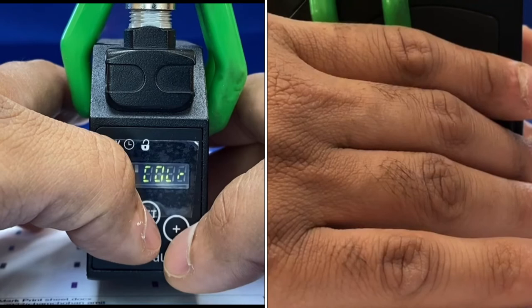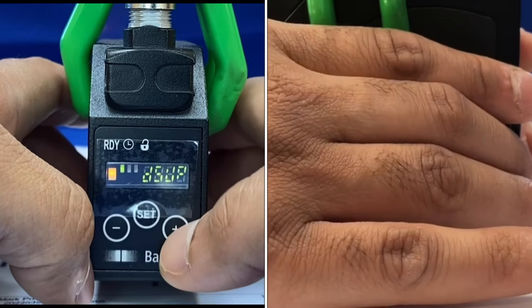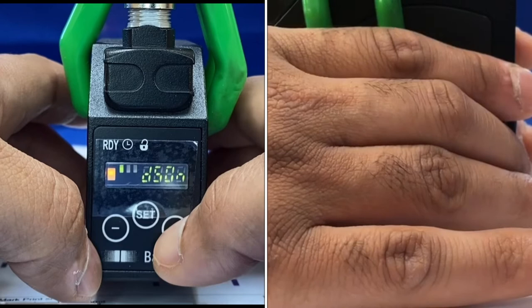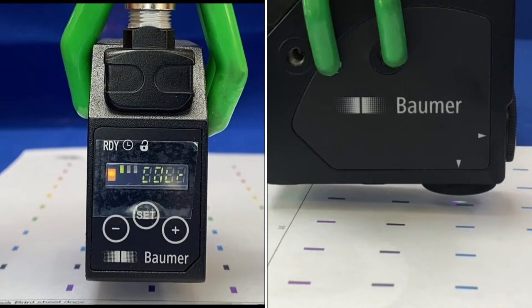To go through the menu system, press and hold the menu button and toggle through by pressing plus and minus. You can go through save, reset, display up or down, time delay timer on or off, normally closed or normally open output, and back to the front menu. That's how you set up color, mark, and toggle through the menu system.